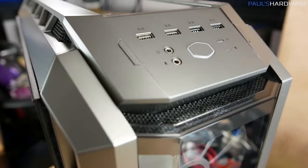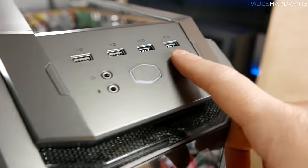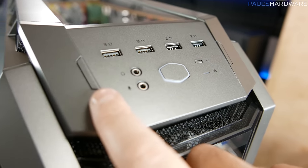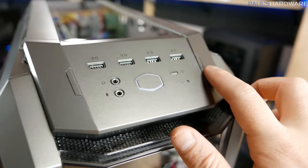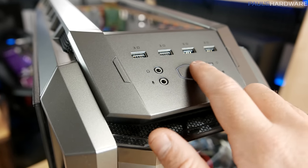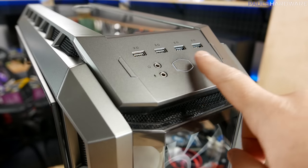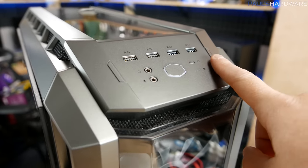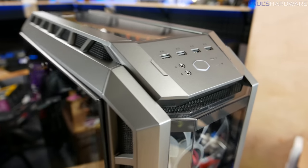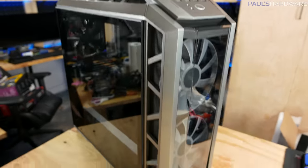For IO up on top, we have a headphone and microphone jack, a couple USB 3.0, and a couple USB 2.0 ports. There's a reset button, hard drive activity light, and two lights on either side that appear to be RGB. Power button is dead center. I'm getting to the point with cases where I'm going to start complaining that there's no USB Type-C. I'd love to see a USB Type-C port here connected to a USB 3.1 Gen 2 port in the back.